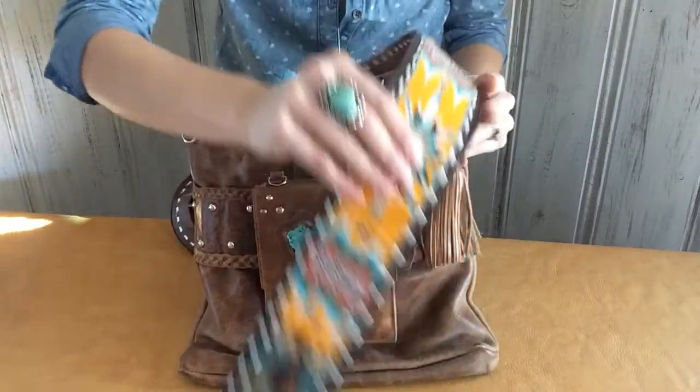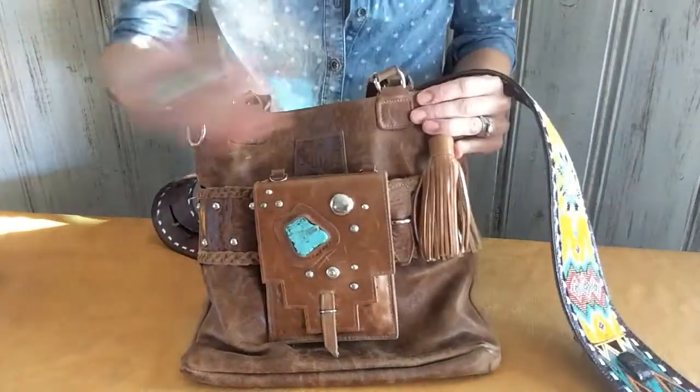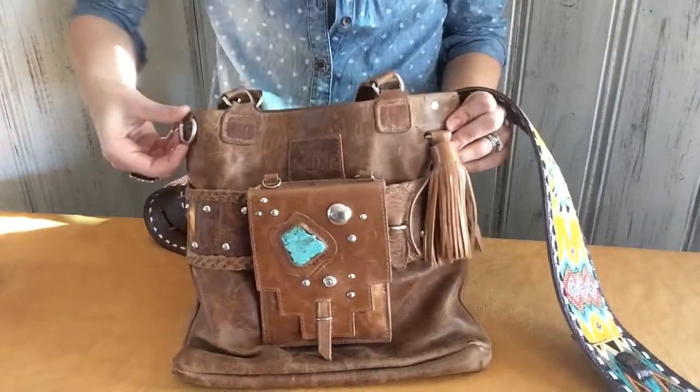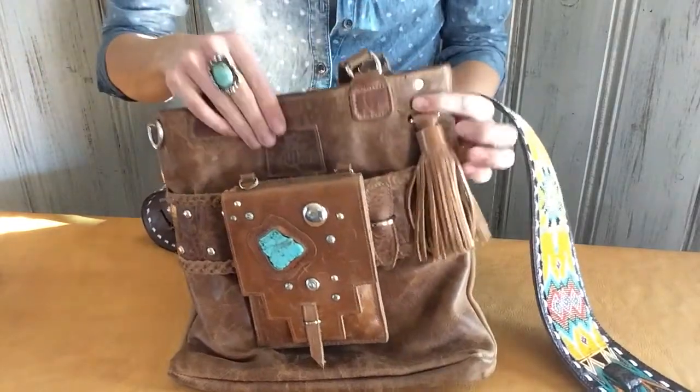This is a video on how to attach your Pure Dixie belt to your Pure Dixie handbag. As you can see, there's a D-ring here and there's also this tassel.